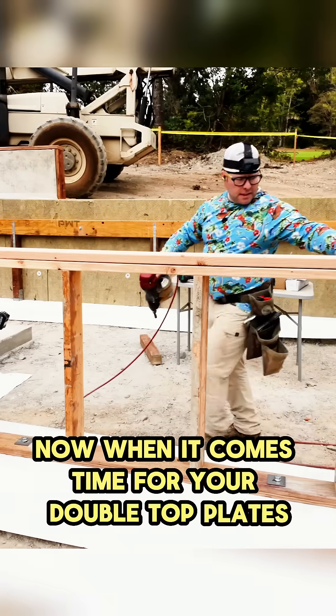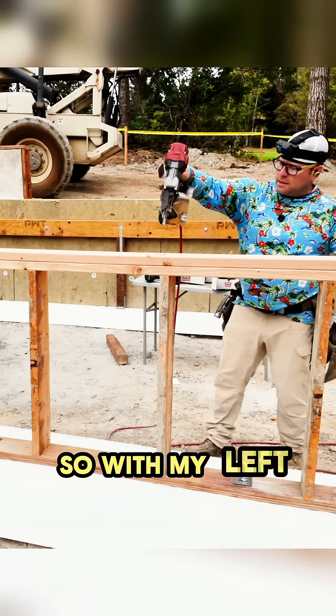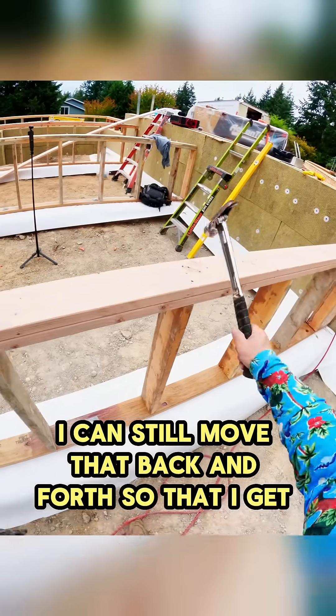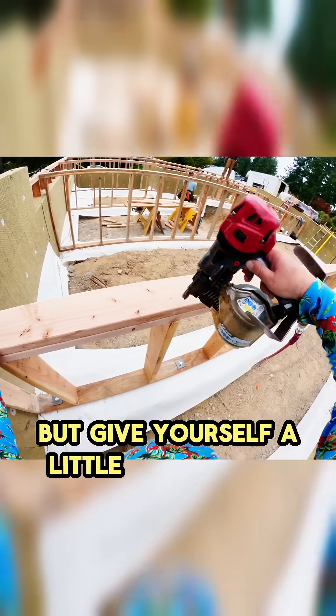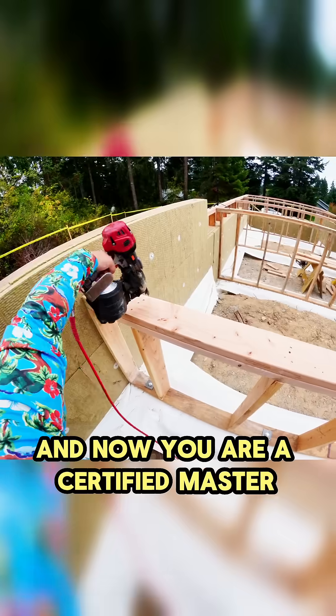When it comes time for your double top plates, you want to work it — it just makes your life a lot easier. With my left hand farther out, I can move it back and forth so that I get a nice flush edge on the inside. Don't just nail each stud as you go; give yourself a little bit of room so that you can push that thing. And now you are a certified master pony wall framer.